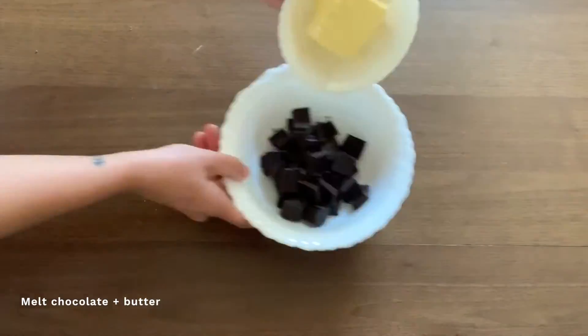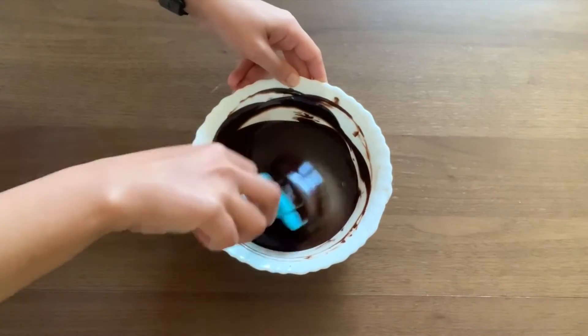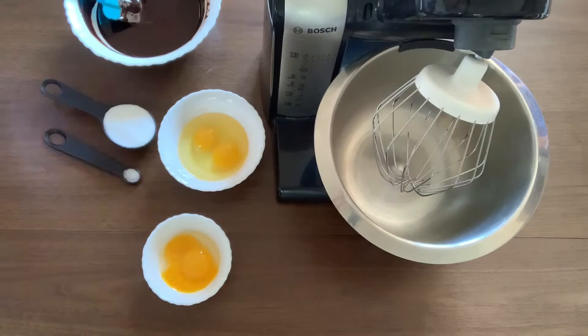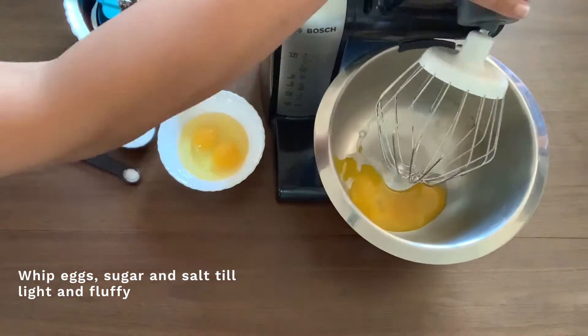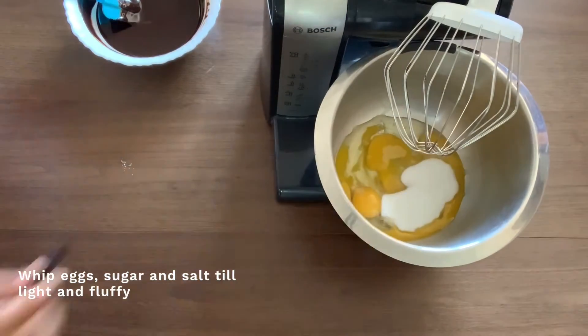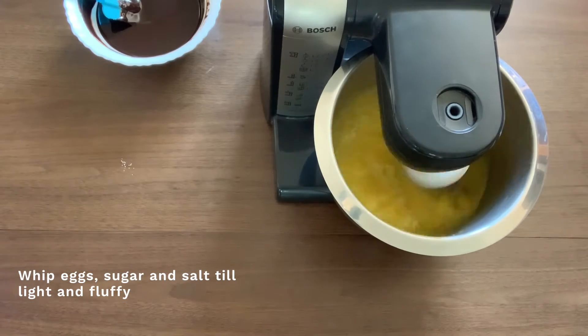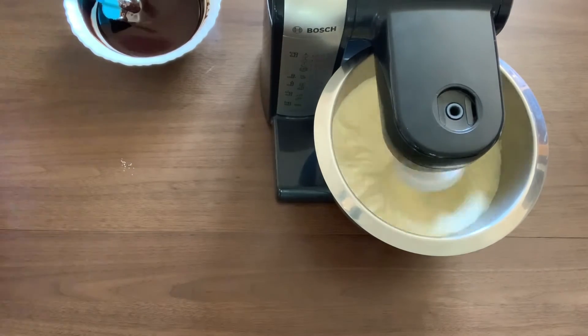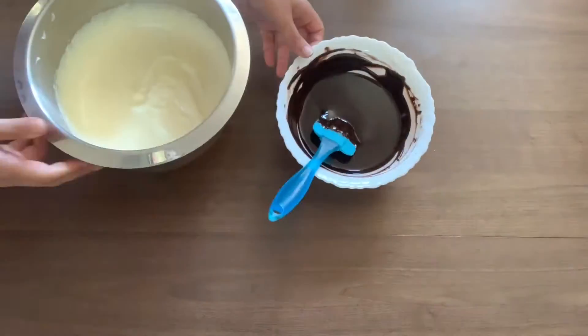Now we melt the chocolate and butter on defrost mode in the microwave. Make sure to stir in the middle to avoid the chocolate from burning. Once mixed, set aside to cool. Whip up the eggs, sugar, and a pinch of salt until it reaches a light, fluffy consistency — this could take five minutes or so.